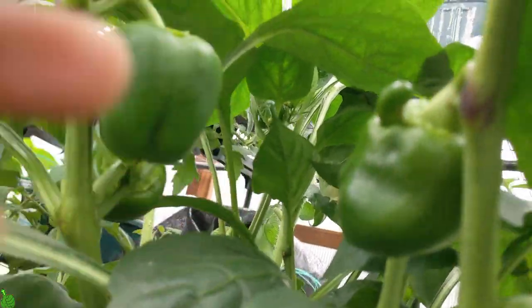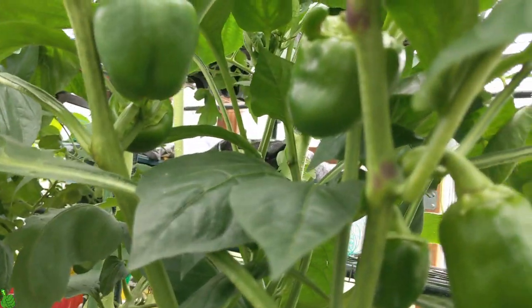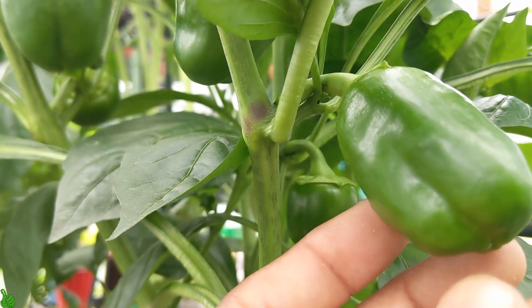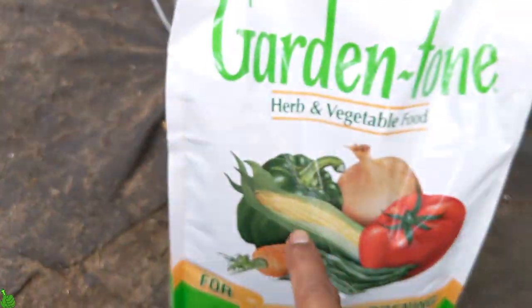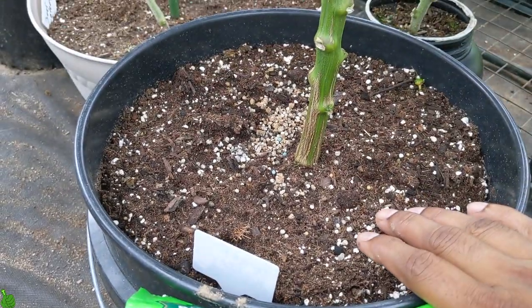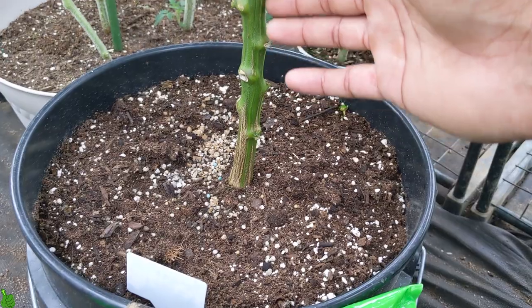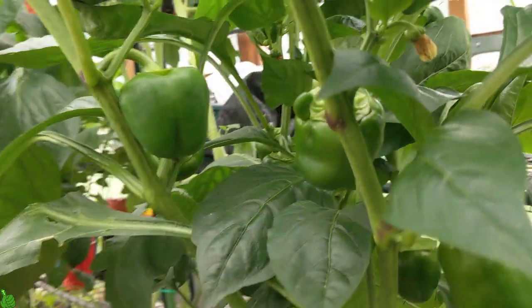Thank God these plants are growing really nice. The main thing, guys, is calcium. Bell peppers and tomatoes — not enough calcium going up to the plant can definitely cause the bottom rot. When you apply Garden Tone, just sprinkle some and then water it. You need enough water to take up the calcium and plant food so it all goes up to the peppers and makes them healthy, stronger, and rich green.